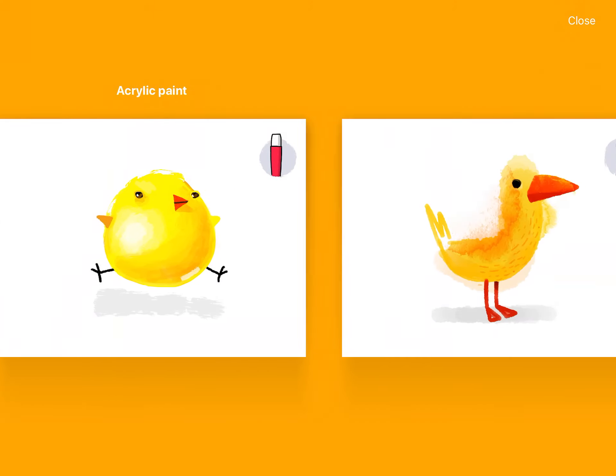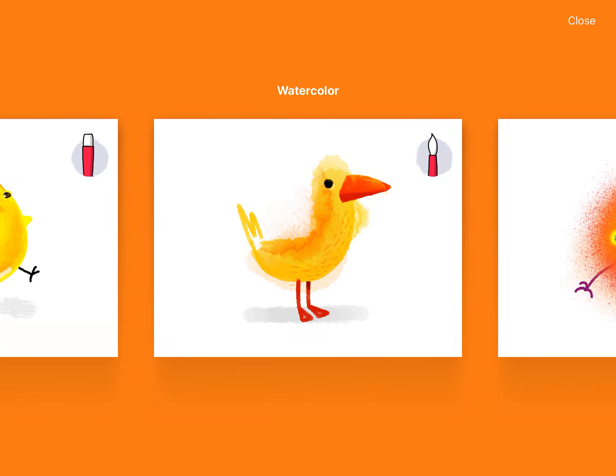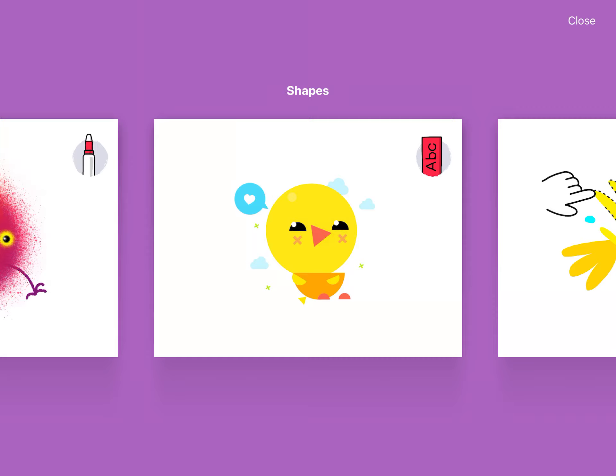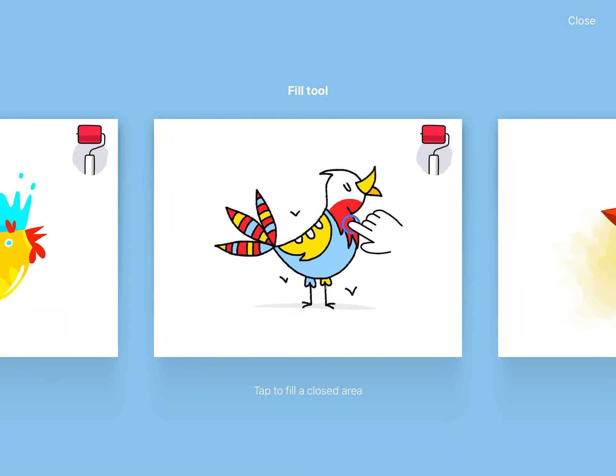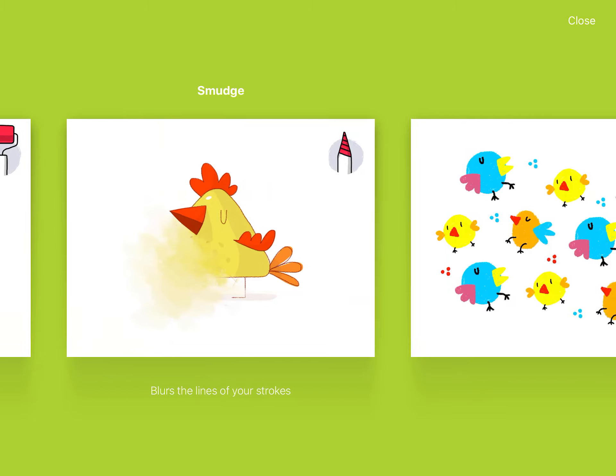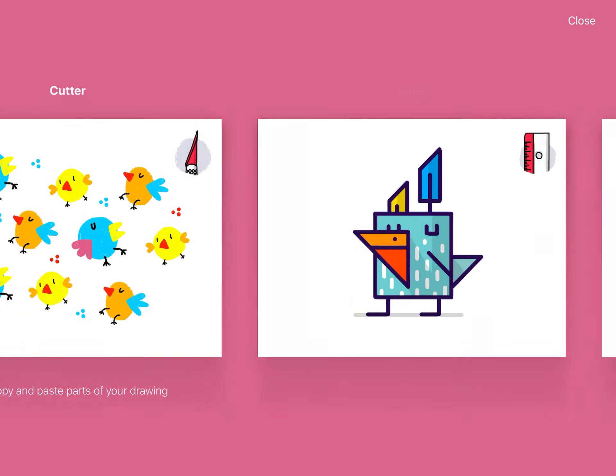When you first go into the app, I would definitely advise just go in and have a look, because you'll see a style and you'll think, 'oh yeah, that's more me than some of the other tools.' I know I like the more bold shapes and colours. You can see it goes through all of the different tools — it's really, really handy.